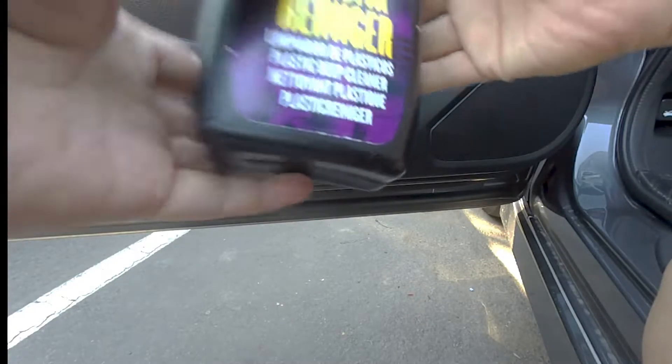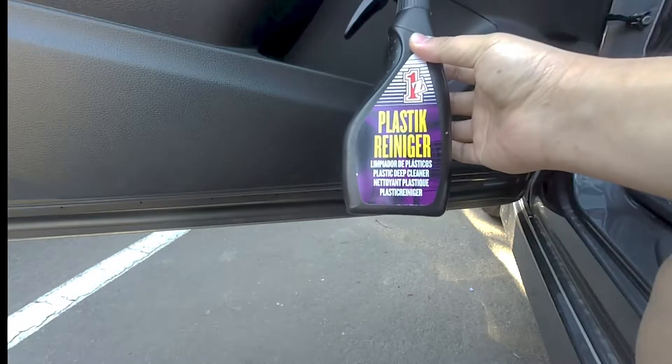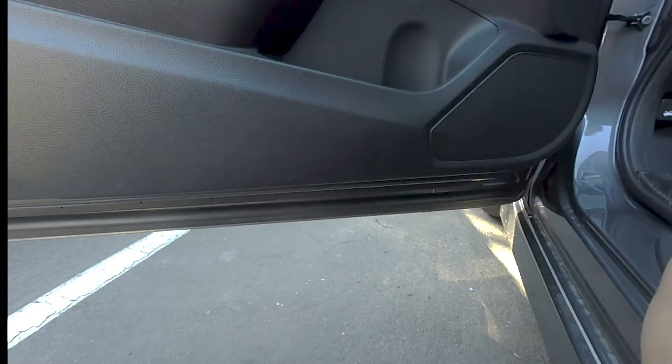Hey, here's a product review video. Today I'm going to be using this 1Z plastic cleaner to clean off all the scuff marks that are down here from me getting in and out of the vehicle.